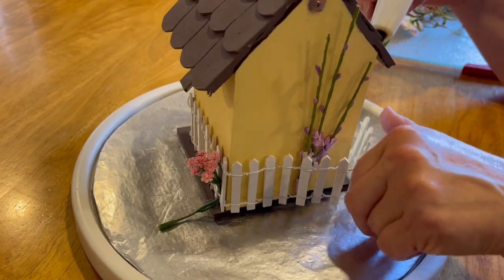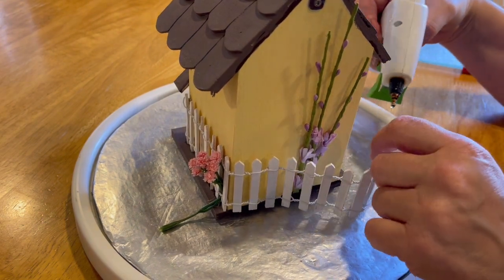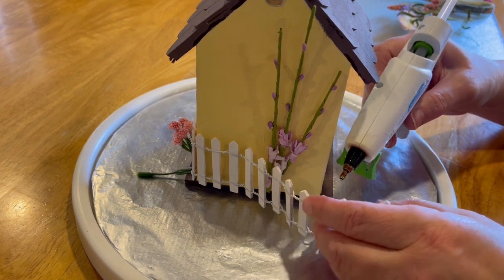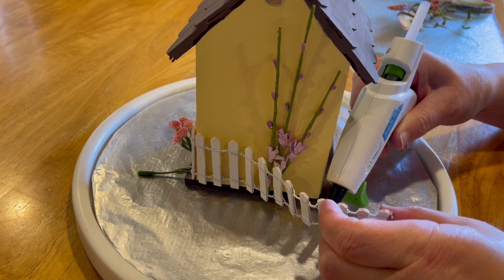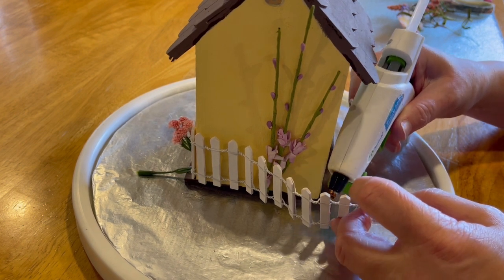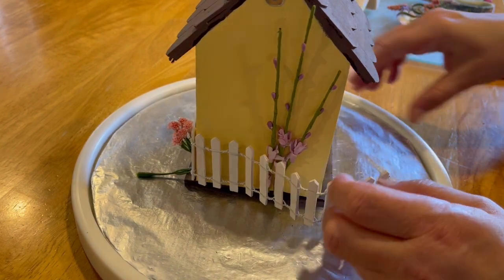This piece of fencing was a little bit more difficult to work with than the last piece — it wrapped around the whole birdhouse. I kind of glued it on as I went, section by section. I put the flowers in as I went, glued on that section, and then put some more flowers around and glued on another section.